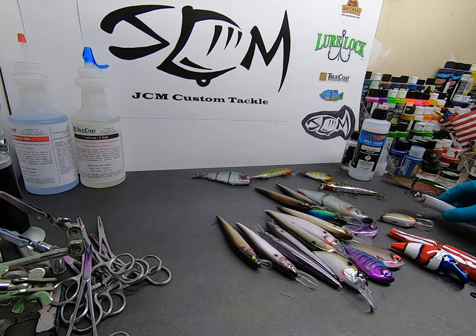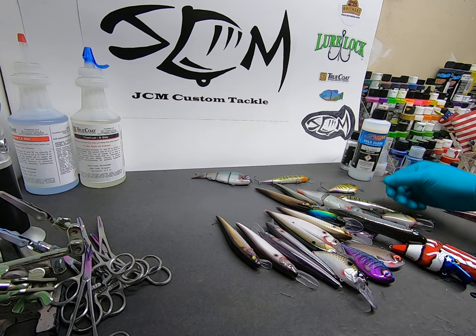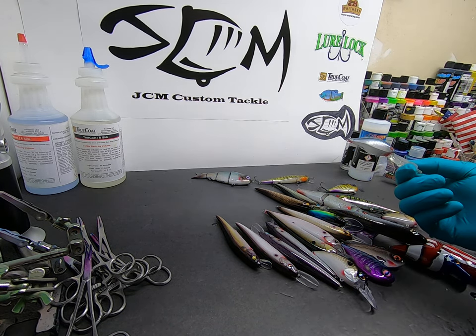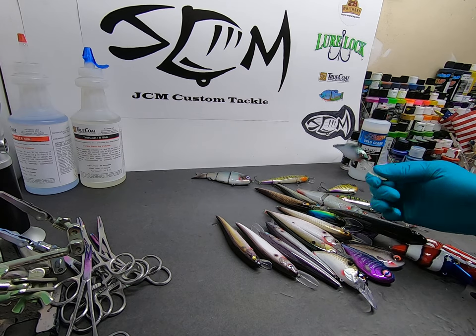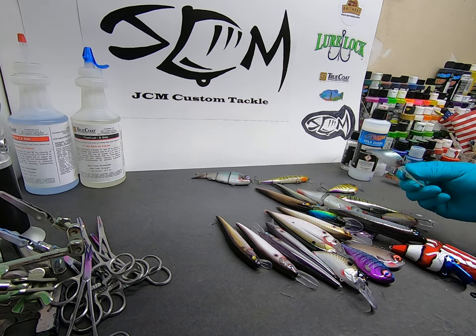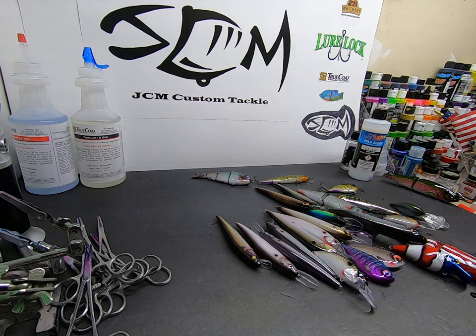Spooks, jerk baits, whatever. Around my part of the country we do a lot of walleye fishing and steelhead fishing, and these little hot lips are prime. I've got blanks for those so we can paint those up too.